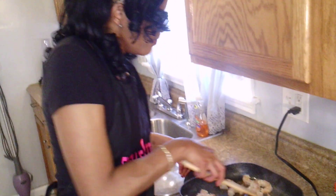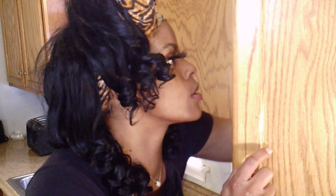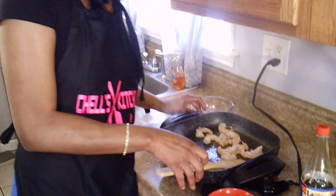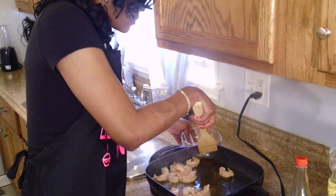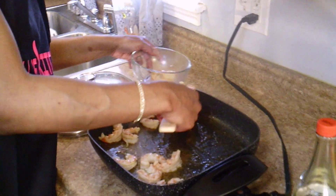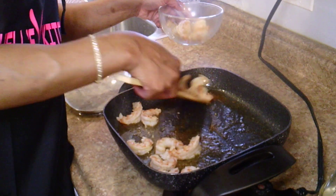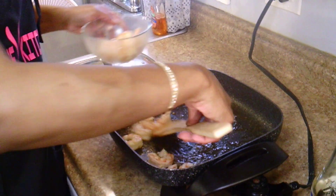I'm going to let this cook for like another minute and then we're going to take our shrimp back out. I'm going to go ahead and take my shrimp off because they will cook more once we add them back in with everything else. Taking the shrimps out now.